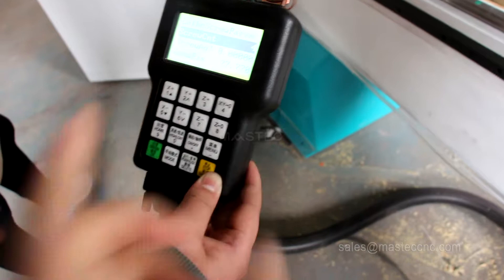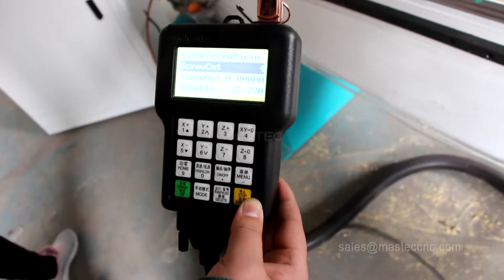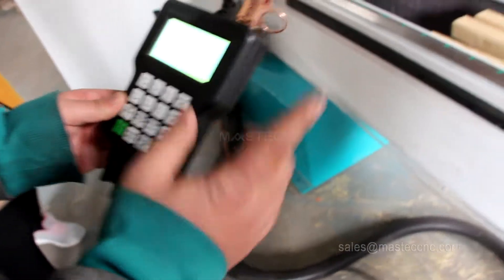This parameter is fixed. For example, this is fixed. After setting up, we can start processing.